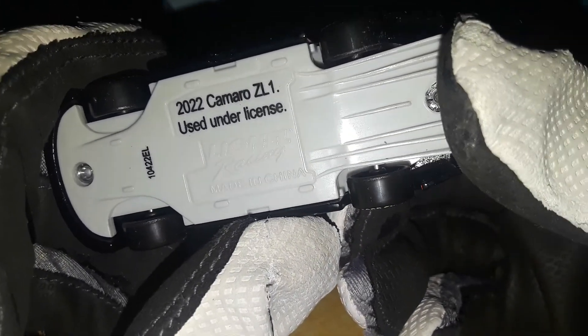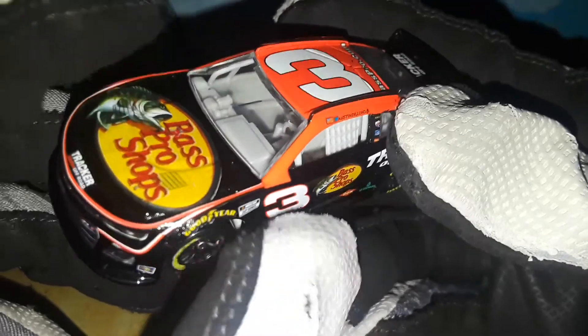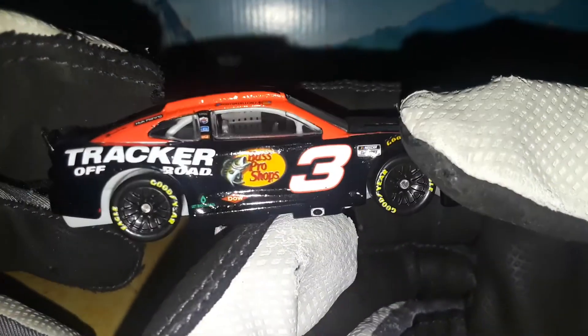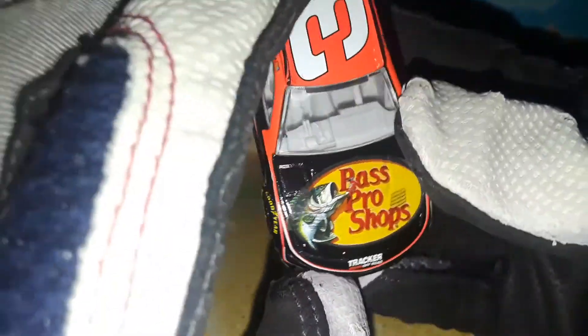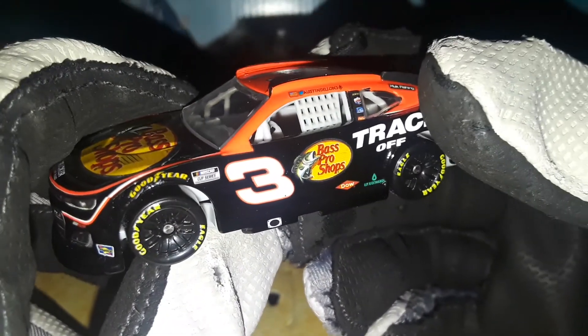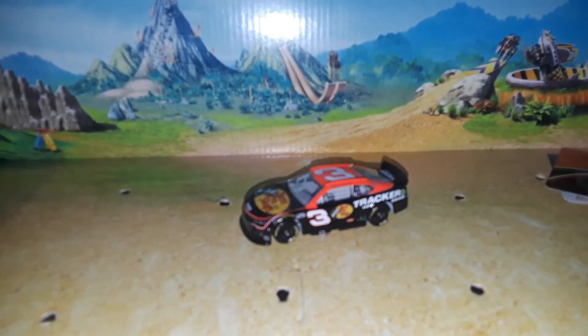That is the Austin Dillon 2021 test car on the 2022 mold, because this is how it ran — the 2022 Camaro ZL1 OE used under license. We've had a lot of Camaro Next Gen reviews; we'll be getting a Mustang review soon — the Cole Custer test car and a few others. Thank you guys for checking out this diecast review — comment, like, and subscribe. Always remember to make sure you know what you're doing when putting decals in your diecasts. Next Gen diecasts are here, folks, with many more to come!